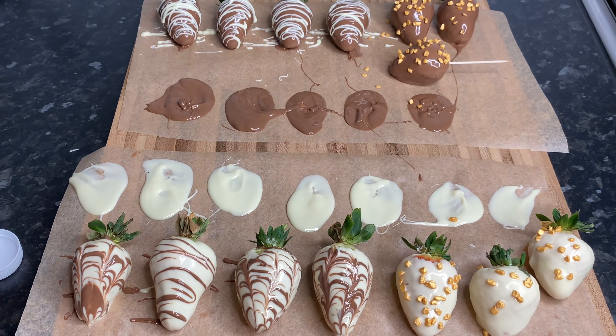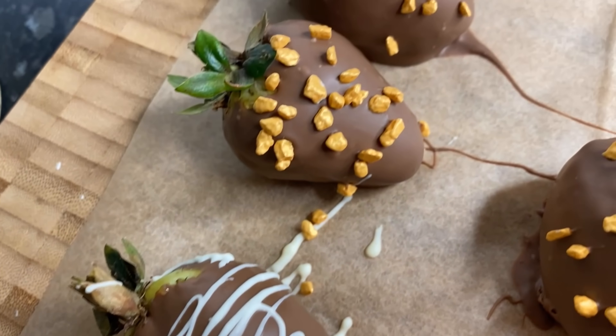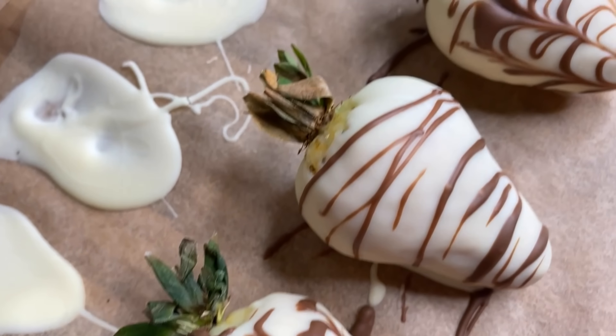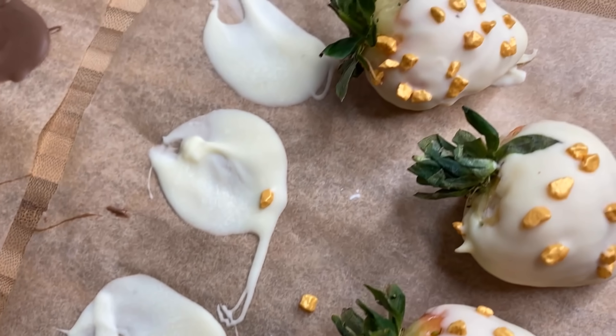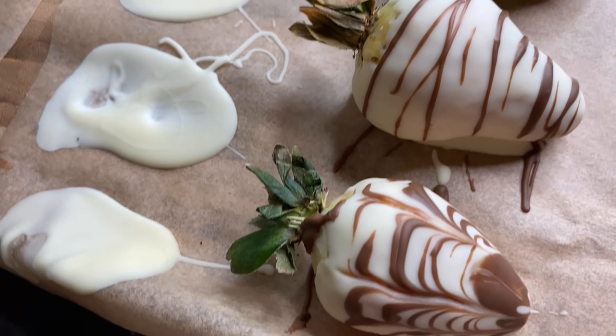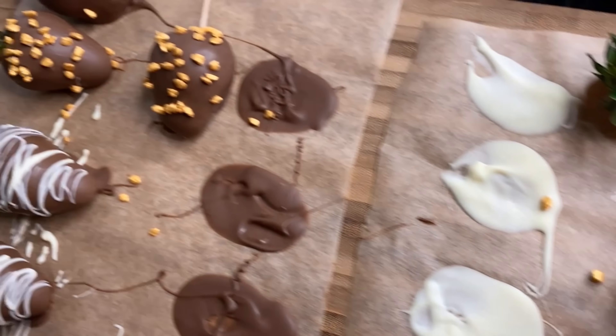I think we're working with something here. They're all chilled and I will come back and show you how it looks once it's all set. If you touch it you'll see that it's nice and dry — it's been in the fridge for about 15 to 20 minutes.